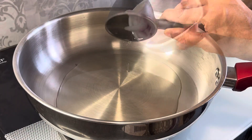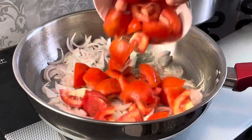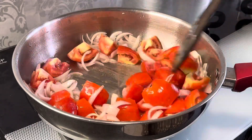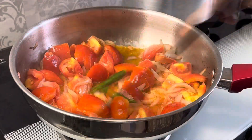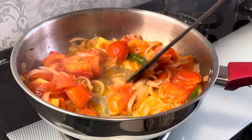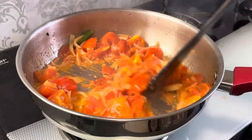Now we will add 2 tablespoon oil, 1 chopped onion, 1 teaspoon namak, and 2 roughly chopped tomatoes. Mix it well. Now we will add 2 hari mirches. Close the lid and slow cook. Now you can see tomatoes are soft. We will close the flame at this point.